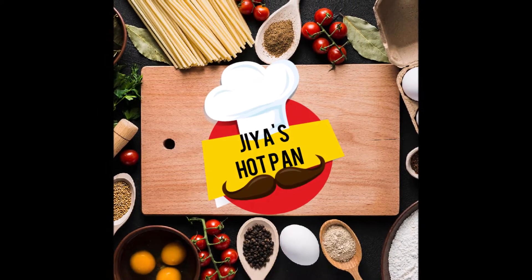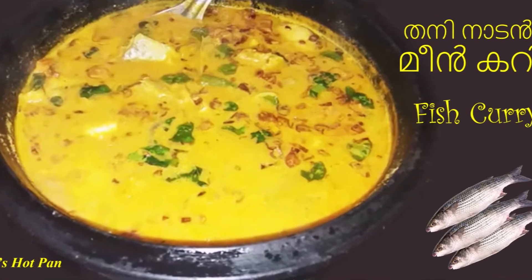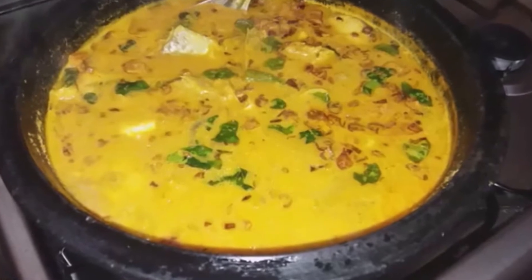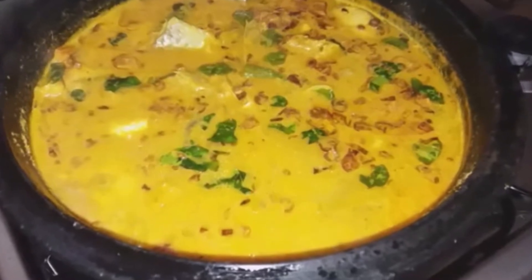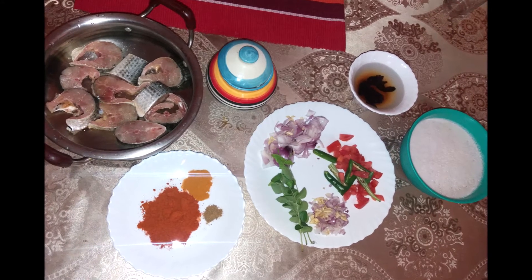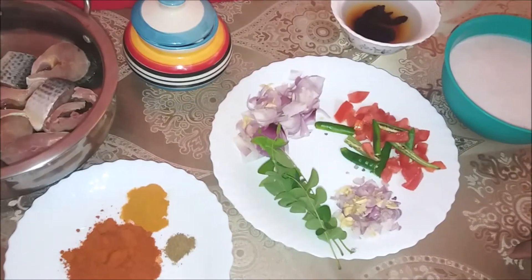Welcome to Gia's Hotpan. Today we are doing a fish curry style. You can use a fish curry or a simple curry. I am using a simple fish curry.